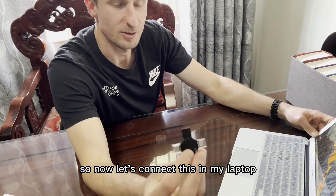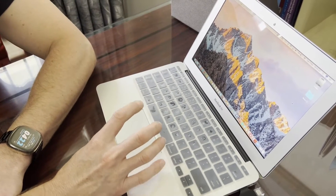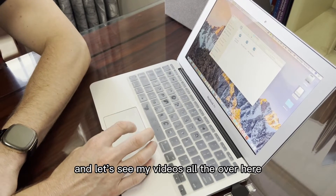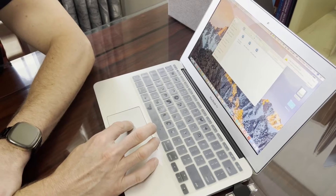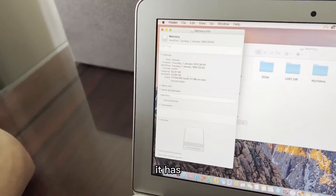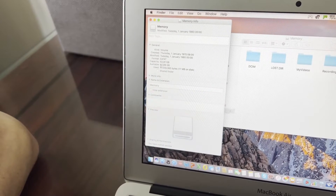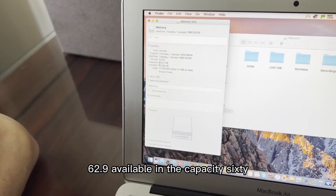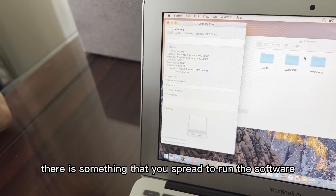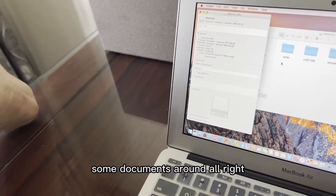Now let's connect this to my laptop. Files load here — you can see videos and audio. Checking the memory: it shows 62.91 GB available out of the total capacity of 62.91 GB, meaning a small portion is used by the software. It's still a good capacity for carrying documents around.